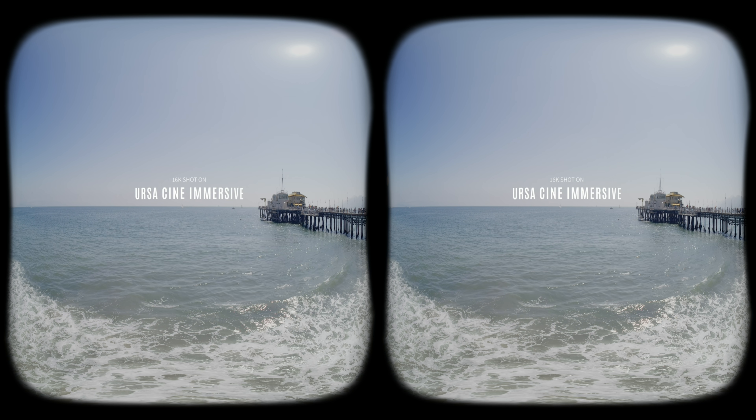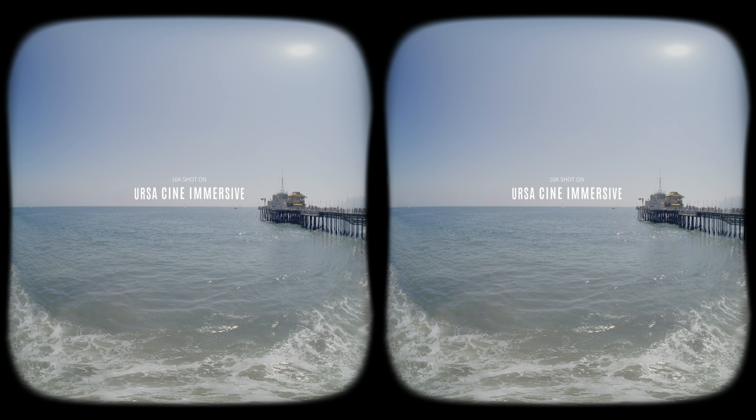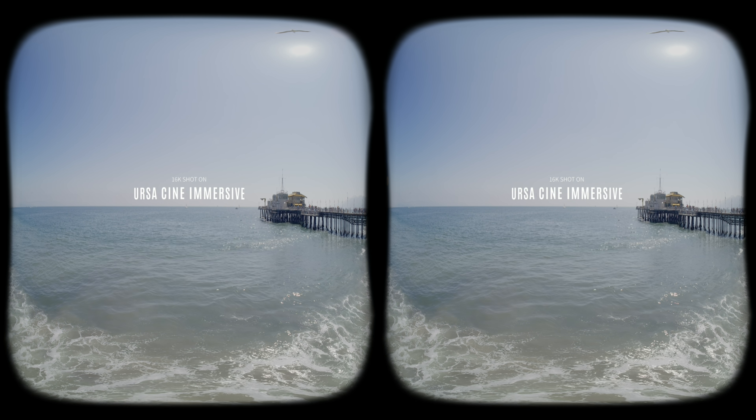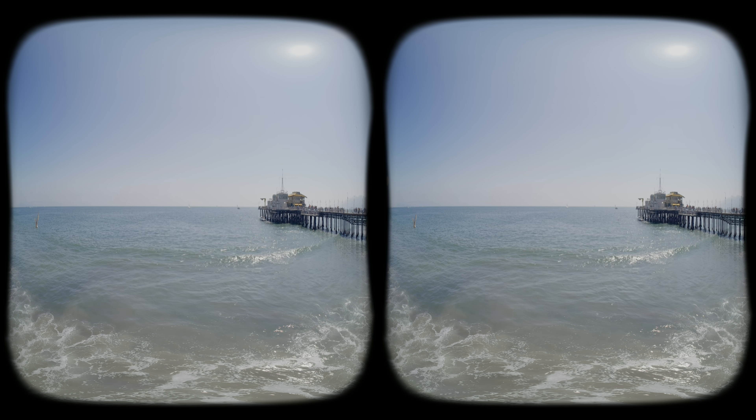What you are looking at right now is the Santa Monica Pier, captured in true 8K per eye, 90fps Apple Immersive Video on my brand new Blackmagic Ursa Cine Immersive.